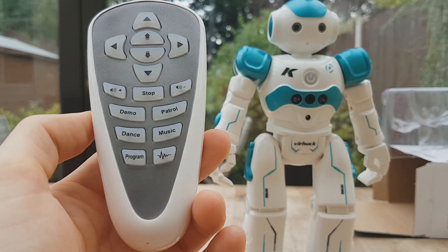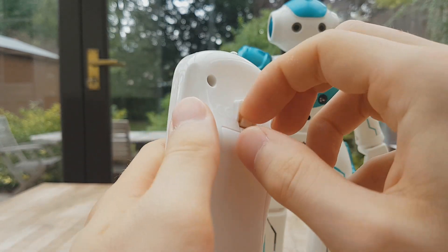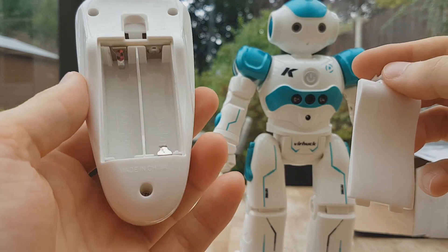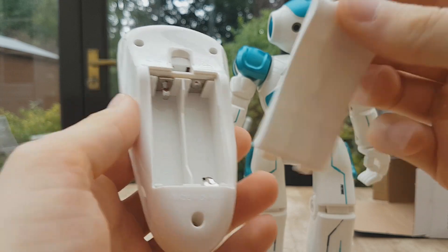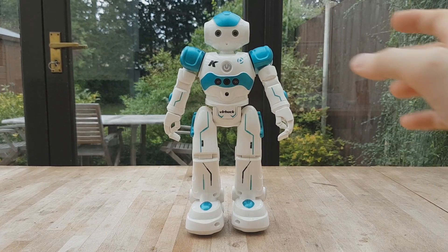So unless you have the robot in one of its automated modes, you use this controller here to control it. You'll see that it takes two AA batteries. The robot itself is recharged using a USB cable which comes with the product.